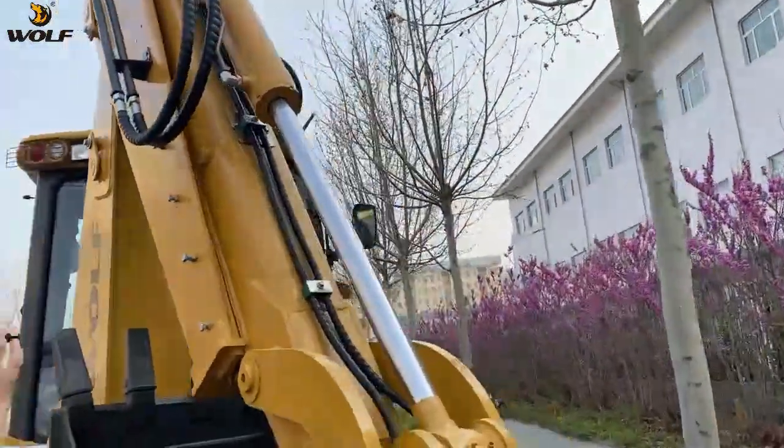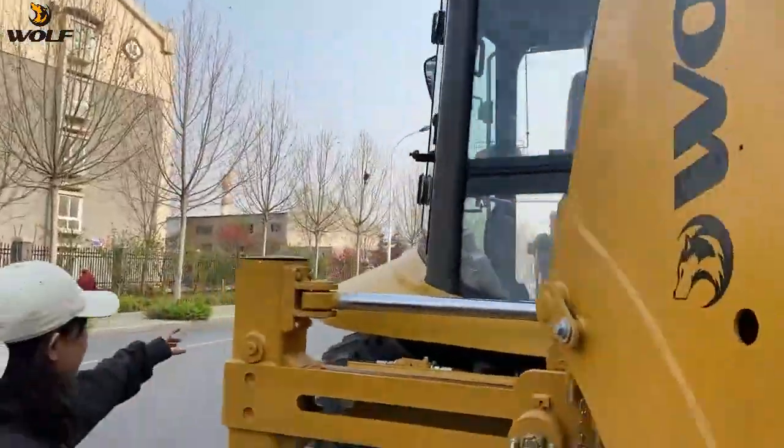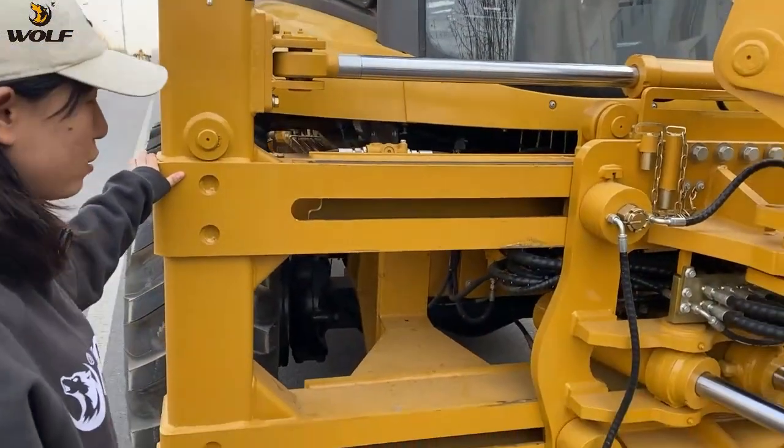This is also the standard configuration of this backhoe loader. And you can see this part — this is the H-leg of this backhoe loader.